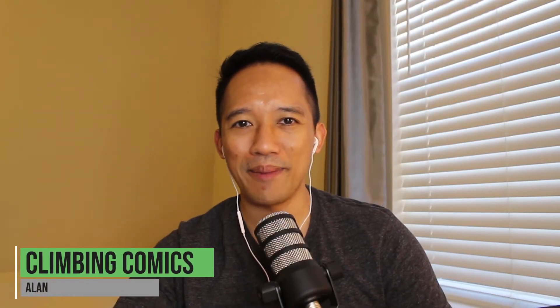Hey there comic fam, welcome back to Climbing Comics. In today's session, I wanted to take a look at some of my slabs and tell you why you should take a look at some of yours.